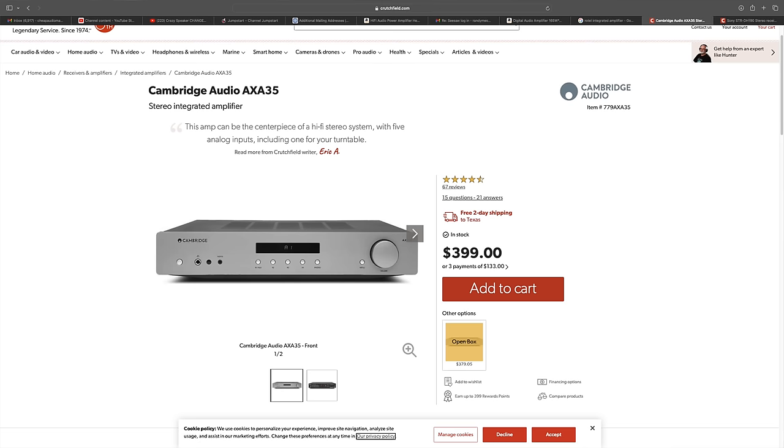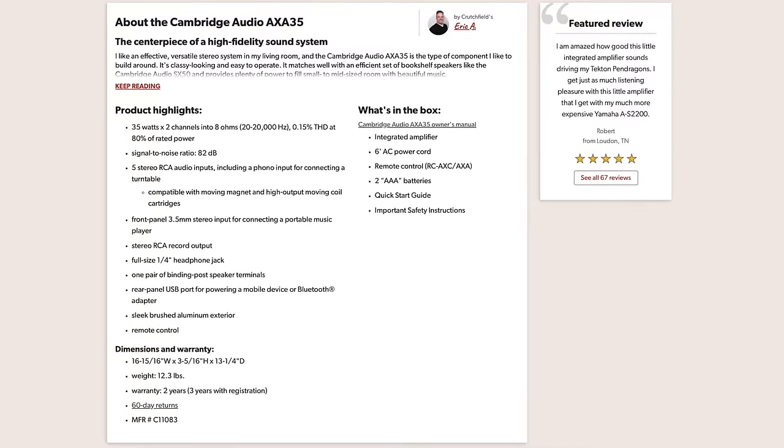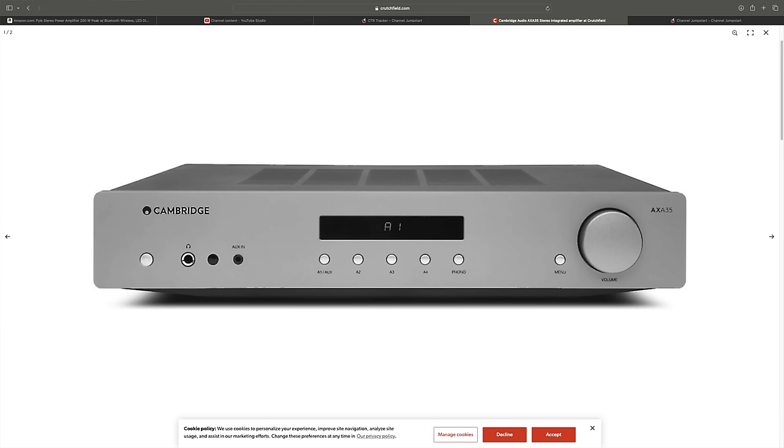For something more traditional, the Cambridge AXA35 puts out lower watts on paper, but in my experience can drive just about anything you put on it. It comes in at $399 with no DAC inside — it's purely analog — so you'll need a source for it. It does have a phono preamp, and it sounds rich, lush, and awesome.